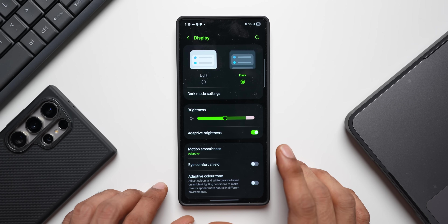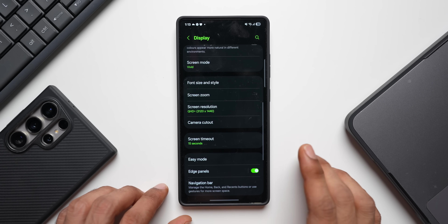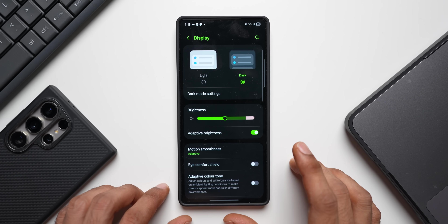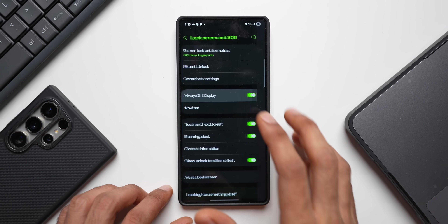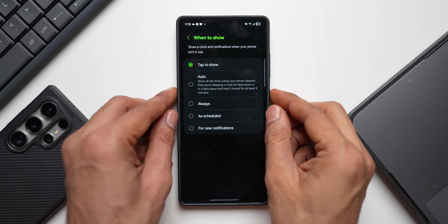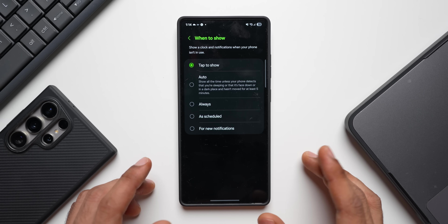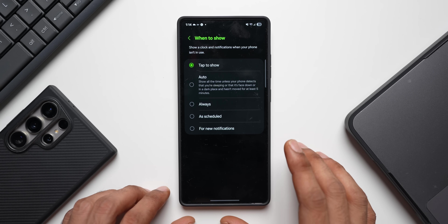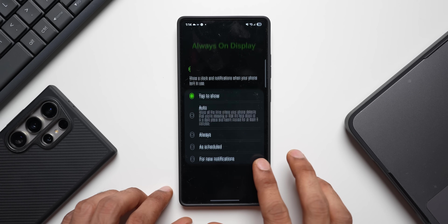Always On Display consumes a lot of battery — I recommend turning it off completely. If you do want to use it, set it to 'tap to show.' Go to lock screen settings, tap on Always On Display, and select 'when to show.' You can select 'tap to show,' so tapping the screen once will display it, or choose 'for new notifications' so it only turns on when you get a notification.